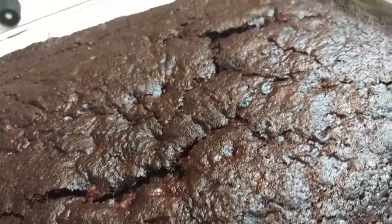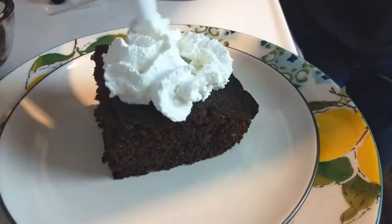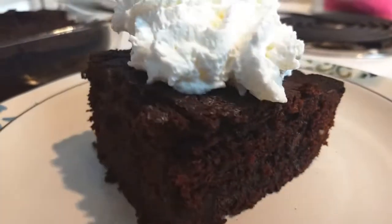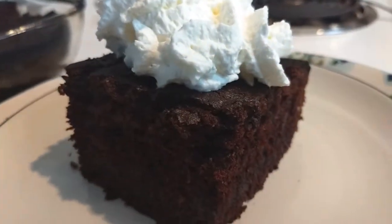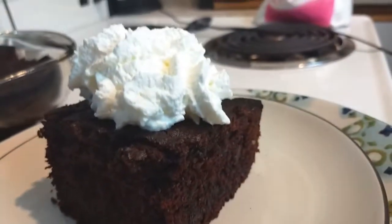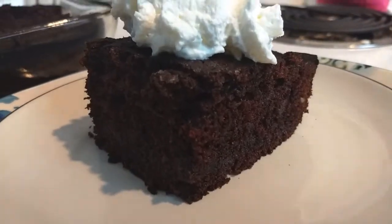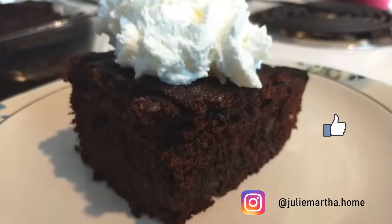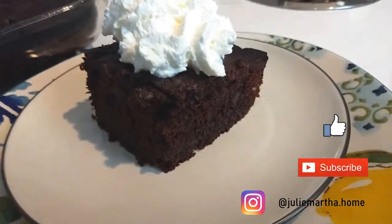And here is the end result. It was so delicious — that cinnamon really brightens the flavors. It was nice and soft. You can dust it with some icing sugar, serve it with whipped cream like we did, or serve it with ice cream, and you are going to love it. Thanks so much for hanging out with me today. Follow me on Instagram at juliemartha.home, give this video a thumbs up, and I'll see you next time.